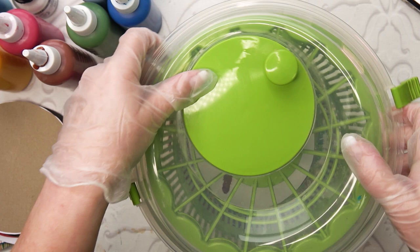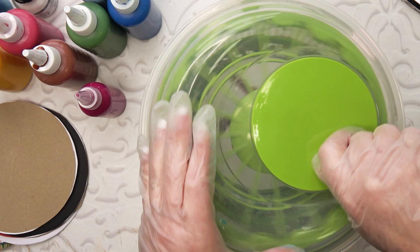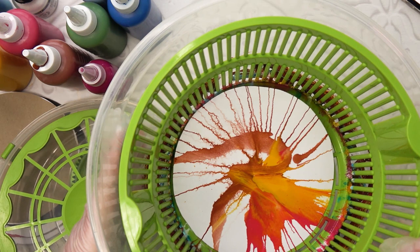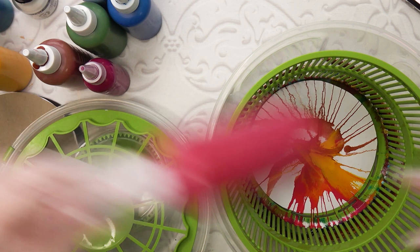I love salad spinning - I try to have spinach quite often and I use my kitchen one for that. And then the noisy bit - give it a good spin. So that's what I've got so far. Quite often the first go I don't quite like what I've got, so I'm going to add in a bit more of the pink because that's got a bit lost.